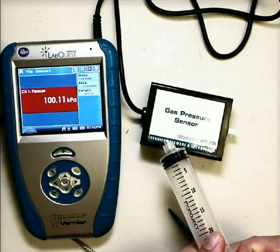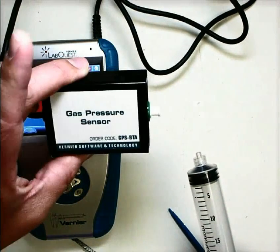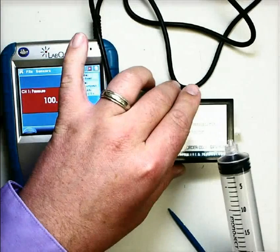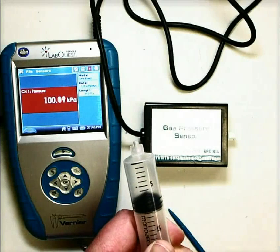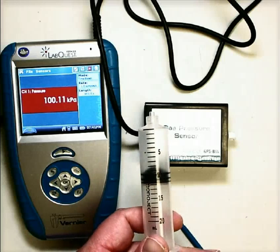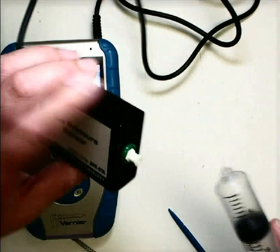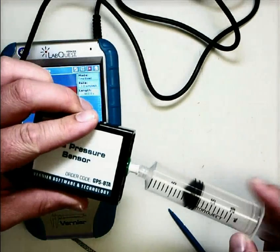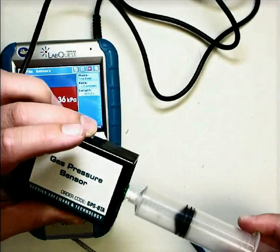The way this works is that the syringe will plug into the end of the gas pressure sensor. Before you do that, you usually want to draw the syringe out to a certain point — about 10 milliliters would be fine. To connect this, insert the end of the syringe in and just twist.